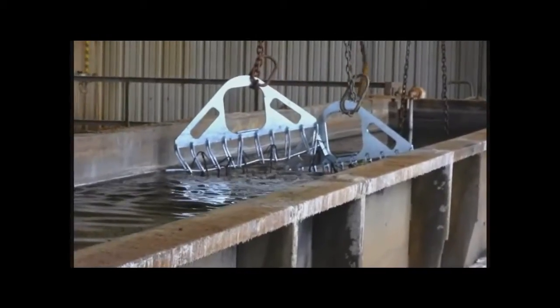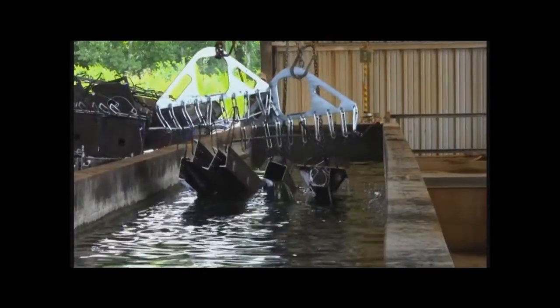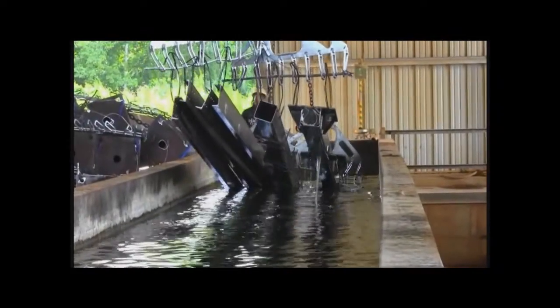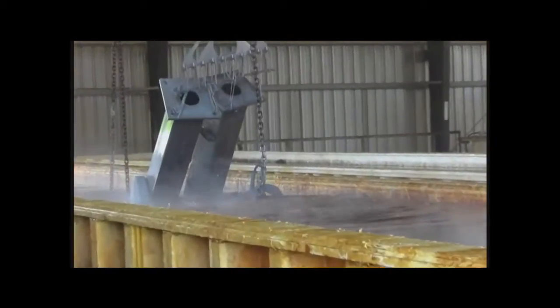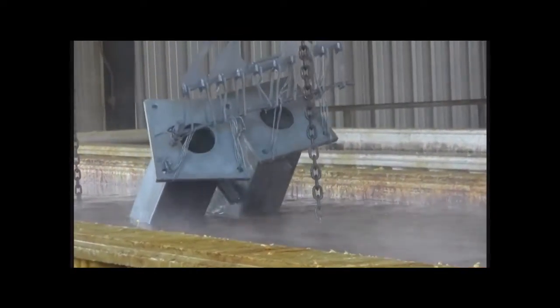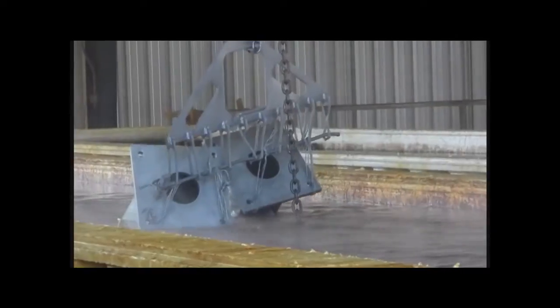The steel first enters the caustic tank at 180 degrees Fahrenheit in order to remove paint residue. It's then rinsed in a freshwater tank at ambient temperature. Next, it enters the pickling tank of heated sulfuric acid at 140 to 145 degrees Fahrenheit, where all mill scale is removed.